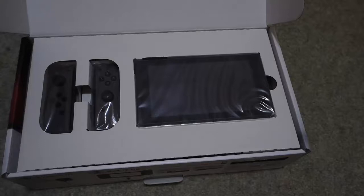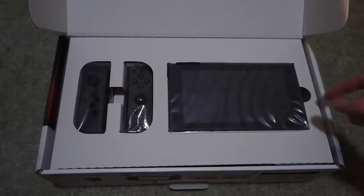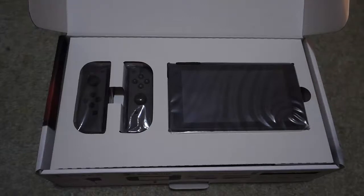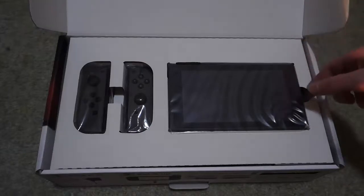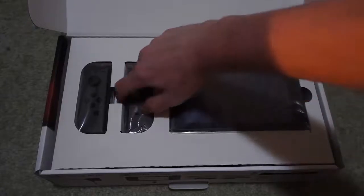I've been watching the Switch — so much Switch content for like months, ever since it got revealed. I finally got it here right in front of me. Oh my god. Let's have a look at this. I'll just take these out.